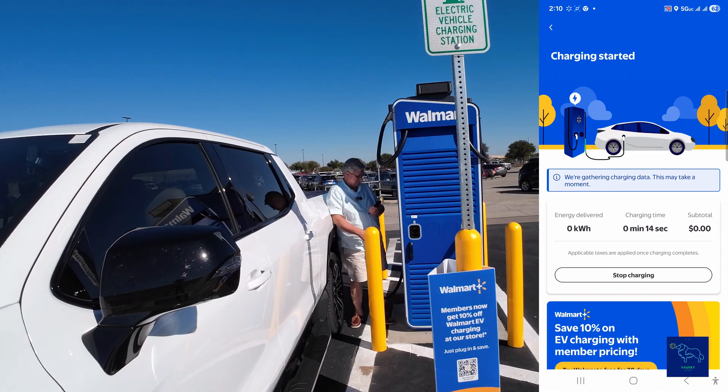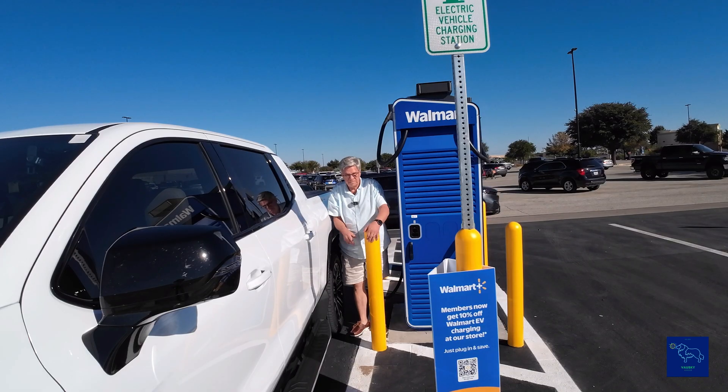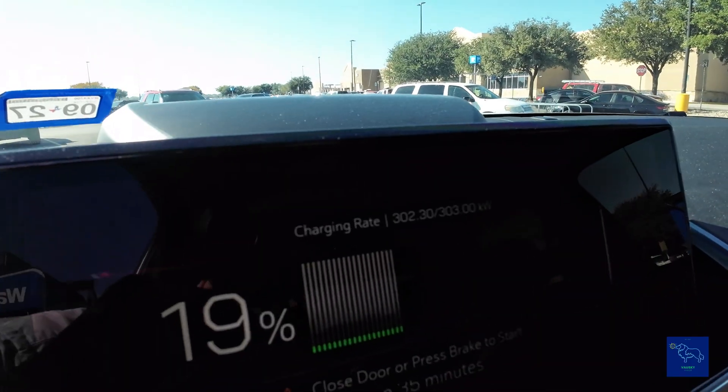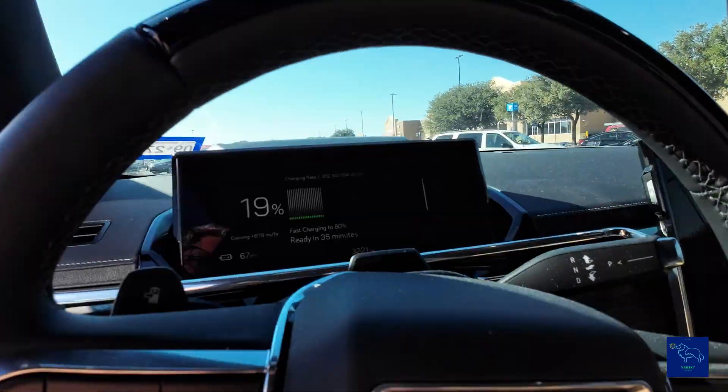We're ramping up and we are at 2.99. The car is asking for 302 and we're getting 302. Now it was asking for 301, we got 303, and we're at 302 — okay, 35 minutes to 80 percent.